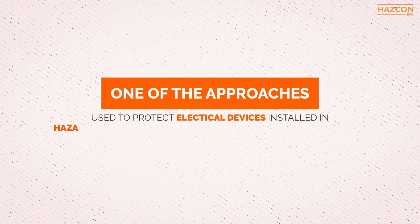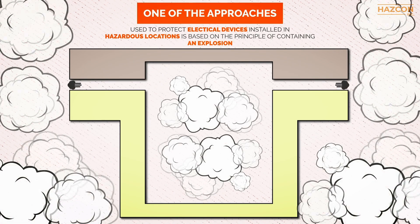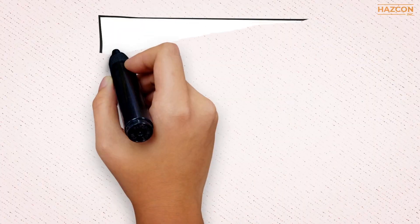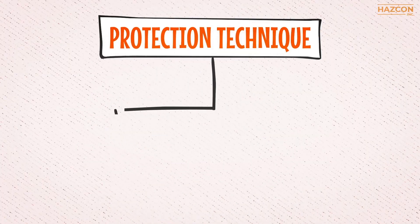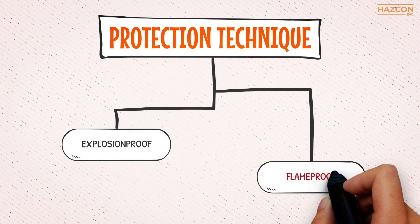One of the approaches used to protect electrical devices installed in hazardous locations is based on the principle of containing an explosion, should one take place, even under normal conditions due to arcing or sparking. There are two names given to the protection technique that contains the explosion: explosion proof and flame proof.